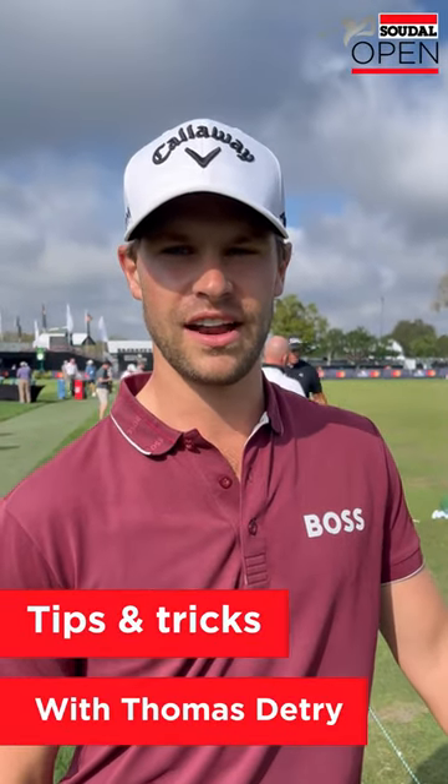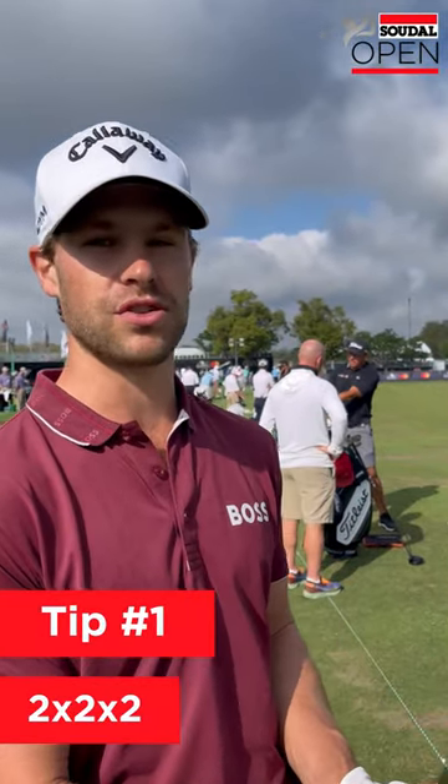Hey guys, Thomas DiG here and this is the first tip of the day for the Suda L'Open. My tip is to hit a proper golf shot — it's the 2x2x2.